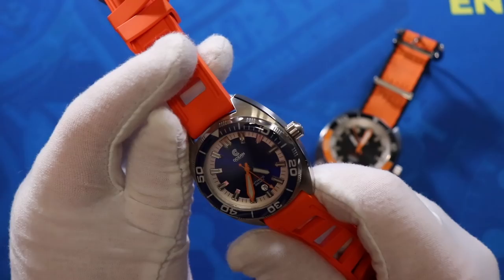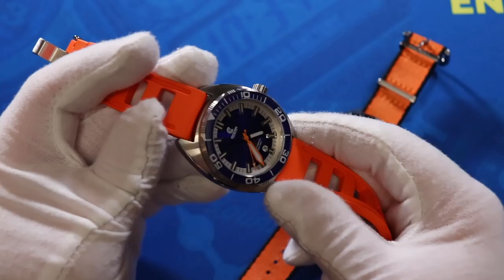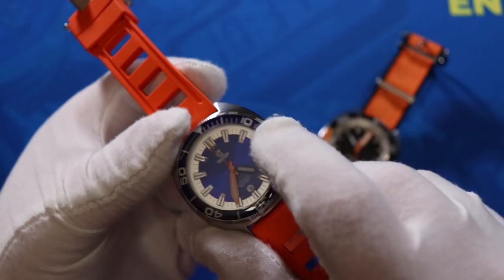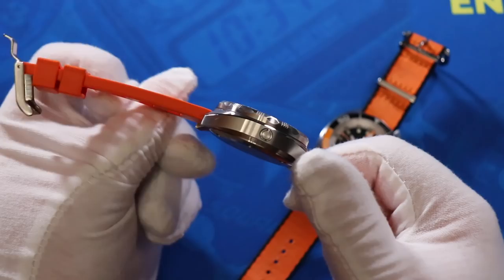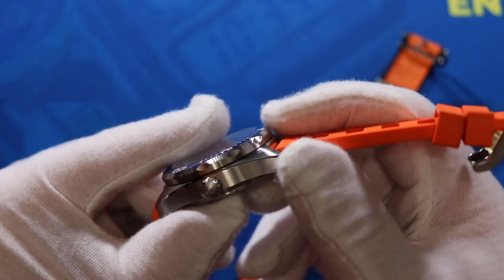This is a nice big thick dive watch from Ocean Crawler — a 2,000 foot dive watch with a big bulky case. The bezel has a kind of hybrid machined edge with a little bit of scalloping on the outer edge as well, though it definitely doesn't have the wide scallops you'd see on an Omega Seamaster. Also notable is what I believe is a sapphire bezel insert — sapphire glass in the bezel insert as opposed to metal. There's also a helium escape valve on the side, and the crown is signed with the Ocean Crawler logo.